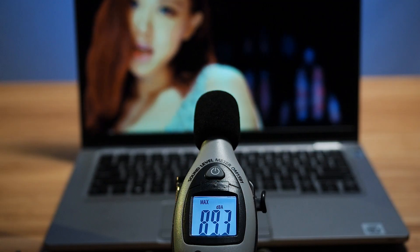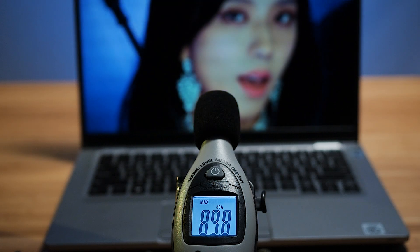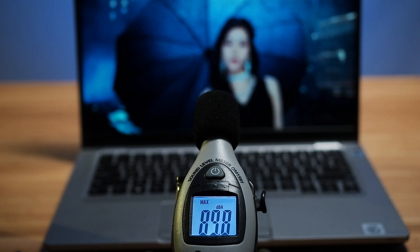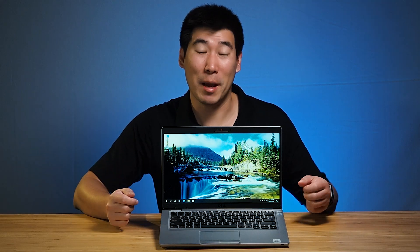Two speakers are located on the bottom of the computer. When tested, loudness peaked at 89.8 decibels, which is plenty for presentations on-site. Sound quality is pretty average — they've tried to improve it, but it doesn't crack at high volumes and the bass is average. It is a business laptop after all.